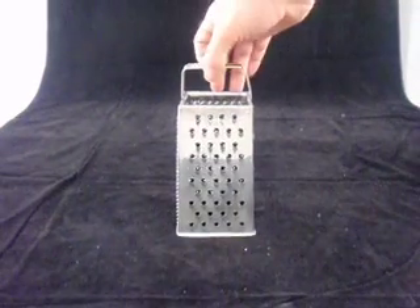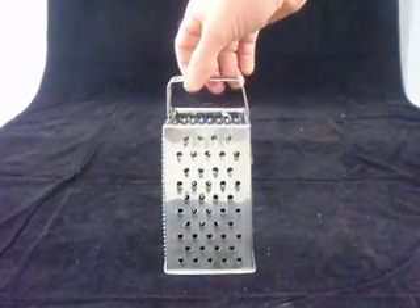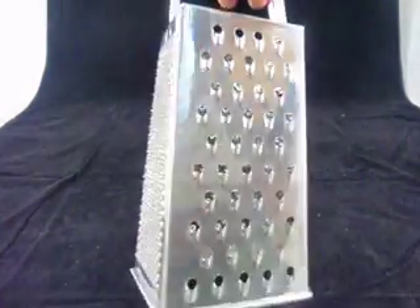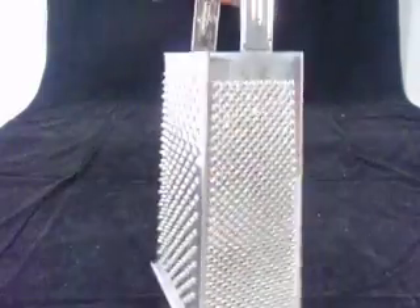Here's a short video describing our fully stainless steel grater. This is a cheese and vegetable grater with multiple uses. I'm just going to show you the four sides — a standard grater and then different shapes.